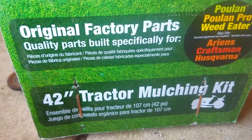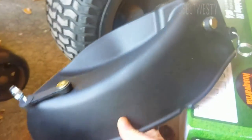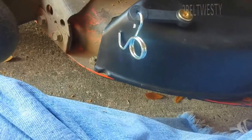We're putting a 42-inch tractor mulch kit on a 2011 Ariens. This is the cover that goes in place here. The latch pieces grab on here and over here. With the deflector in place, you just put this plug in here.